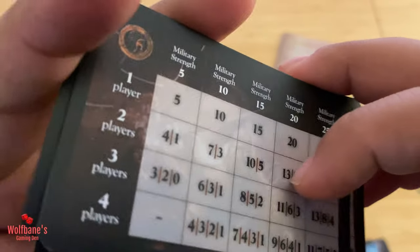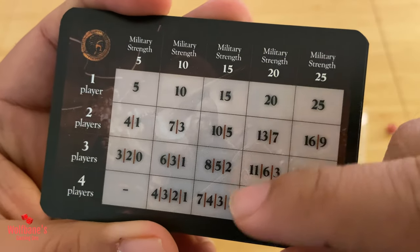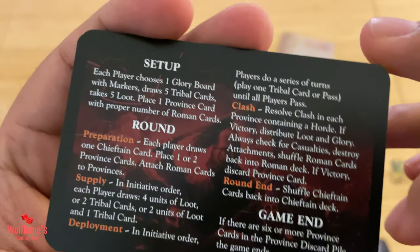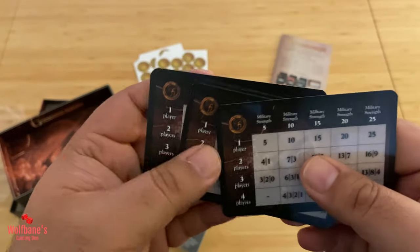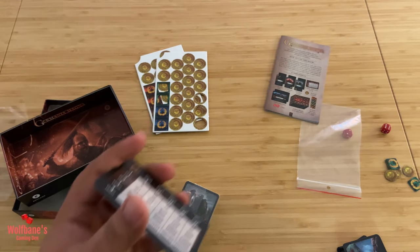It looks like we get four reference cards. You get player count, military strength, setup, round, and game end — a quick overview of the game as you'd play through it. You get four of these, one for each player, which is nice.